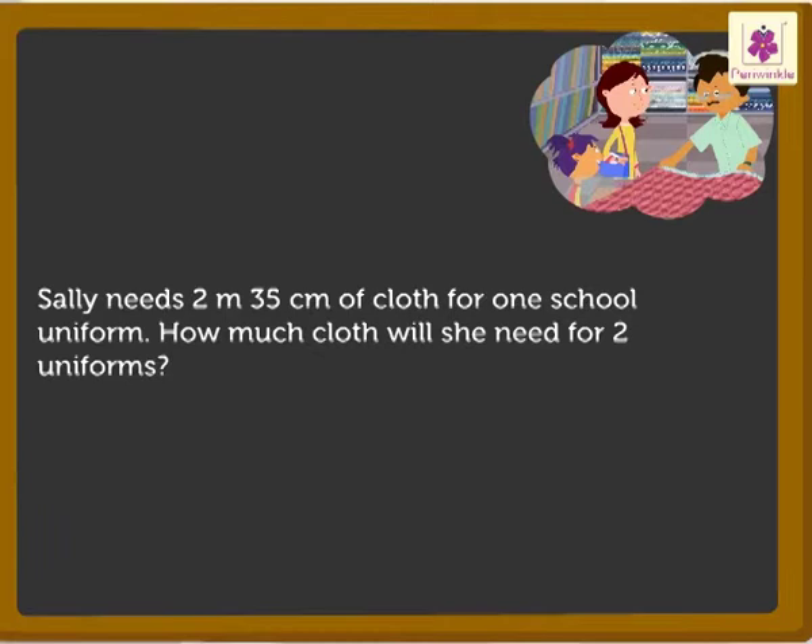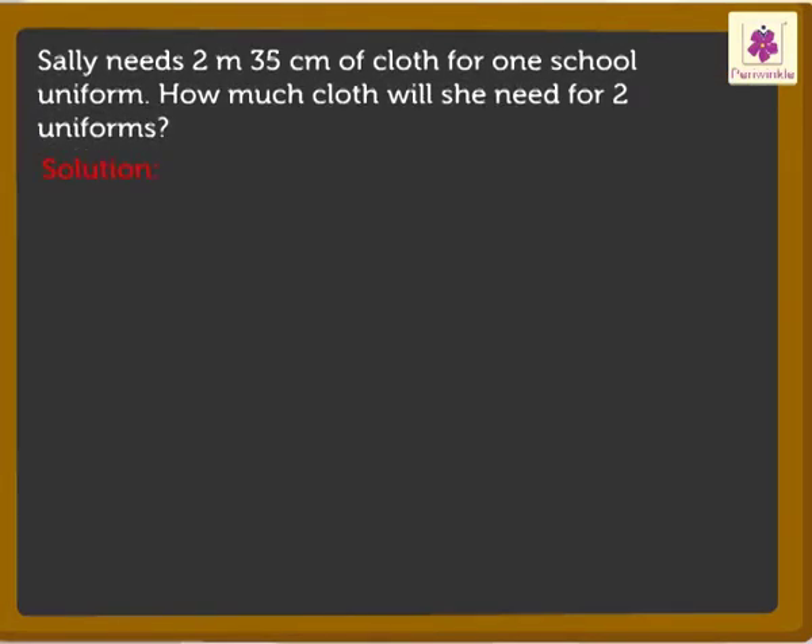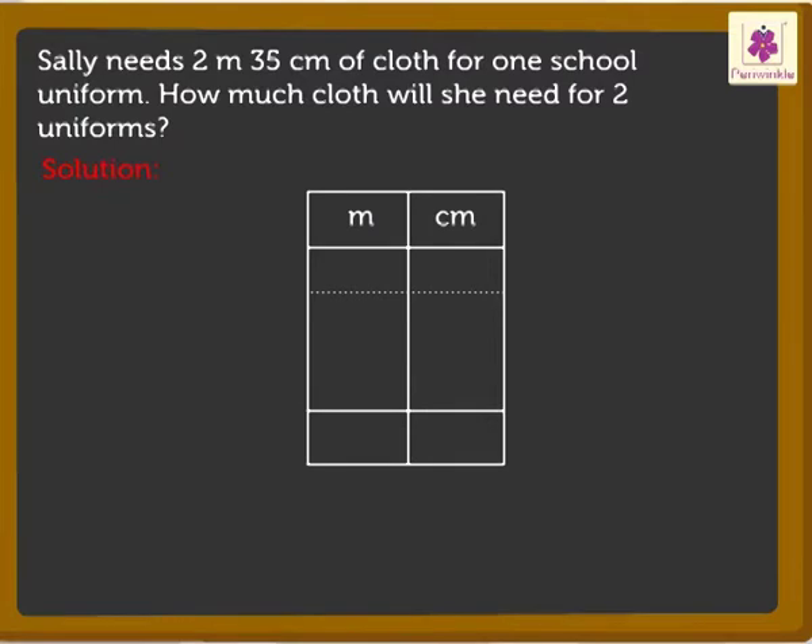It is easy to find the answer as we already know the multiplication rules. Come on, let's start. First, write the numbers in the meter and centimeter columns. Now, multiply the digits in the centimeter column.